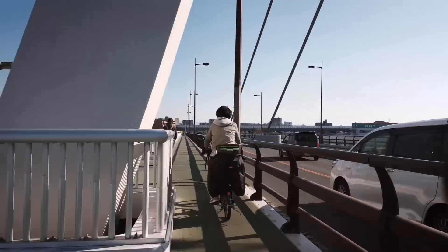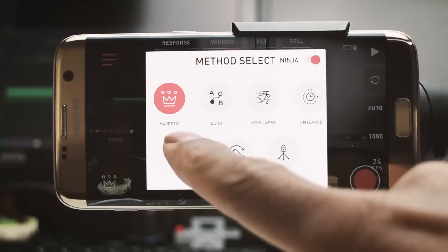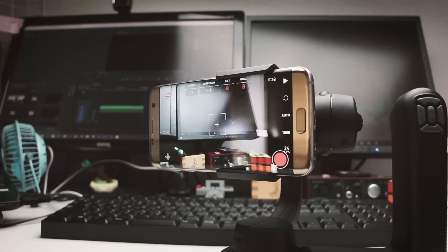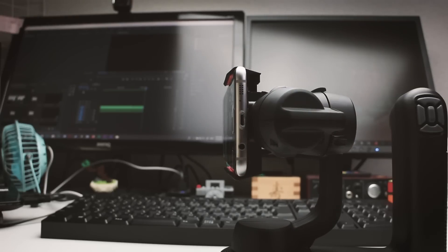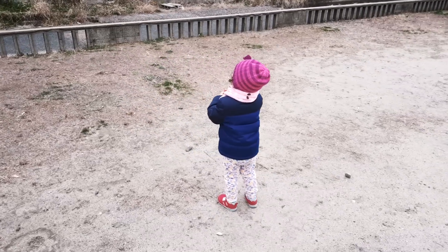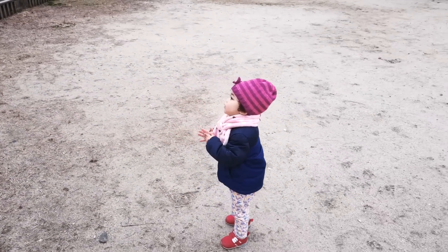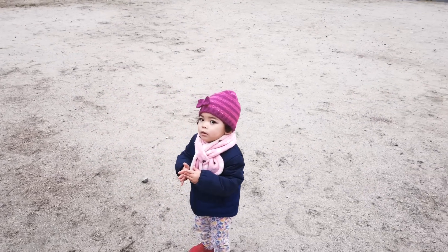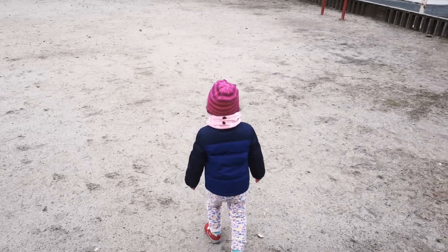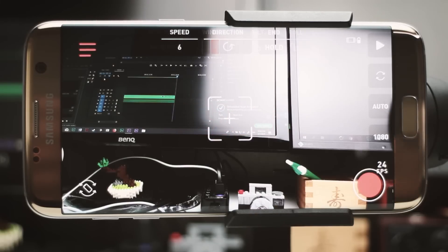It also has a traditional time-lapse mode where you can set A and B points and use a couple of presets — very cool. Then there's the orbit mode, which took me a while to get used to, but after getting the hang of it, it's very cool. On other gimbals, orbiting an object takes a lot of practice, but here I can set the time, hit start, walk in a circle around the subject, maintain my speed, and the gimbal does all the major work for you.